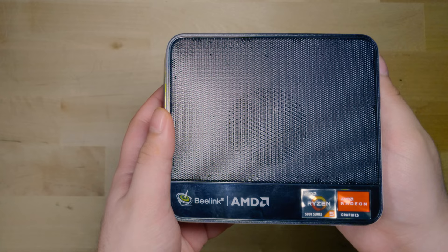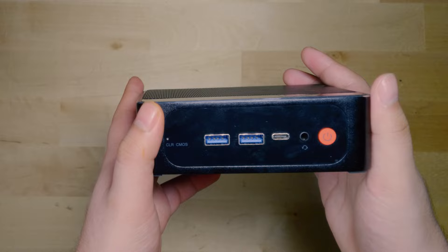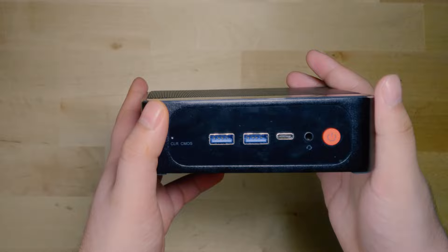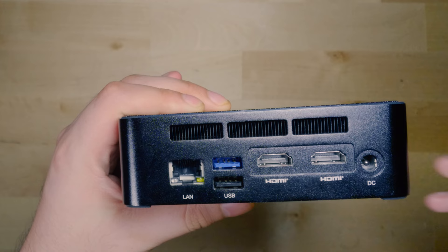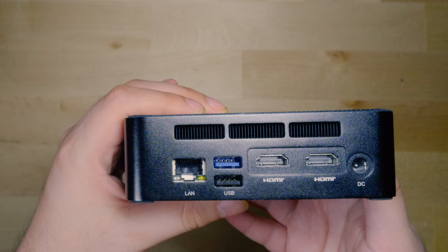In terms of the front IO, we are looking at two USB 3 ports as well as a USB-C port that actually does support display out. We also have a recessed clear CMOS button, a headphone jack, and the power button. On the back of the unit, we unfortunately only have a one gigabit port, and we also have one extra USB 3.0 port, one USB 2.0 port, and two HDMI outputs.